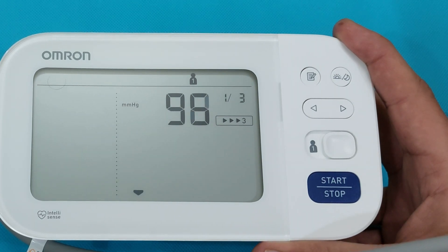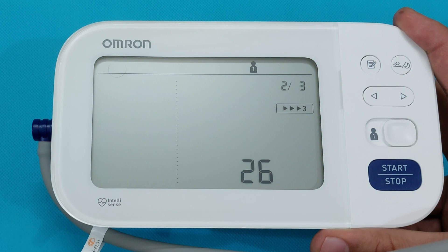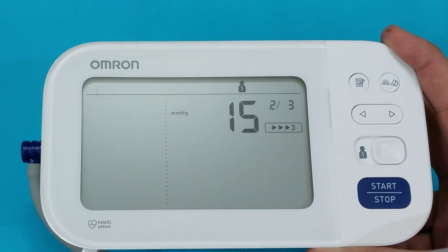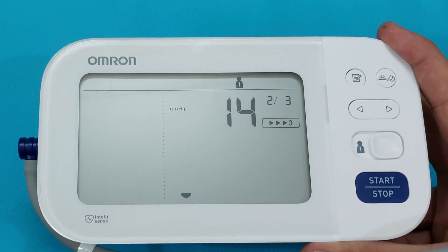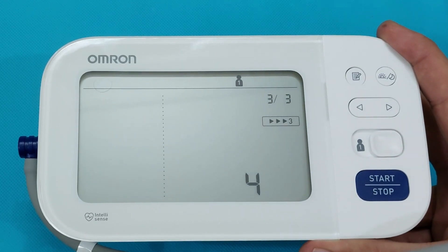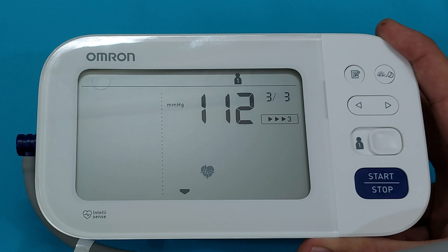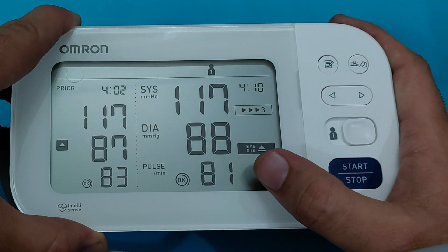In AFib measurement mode, the device takes three consecutive blood pressure measurements with 30-second intervals — BF1, BF2, and BF3. It then gives you the atrial fibrillation result on the screen. If someone has atrial fibrillation, a heart symbol will appear on the right side of the screen. If no atrial fibrillation is detected, no symbol will appear. After completing all three measurements with 30-second intervals, the result is shown — in this case, no heart symbol, meaning no atrial fibrillation detected.